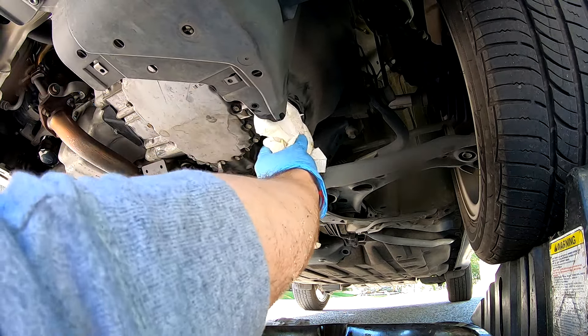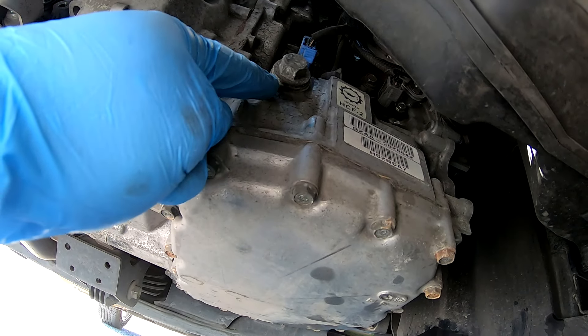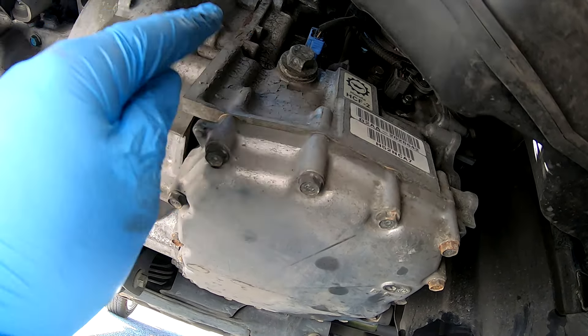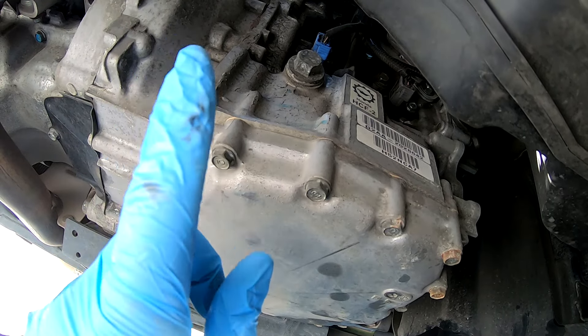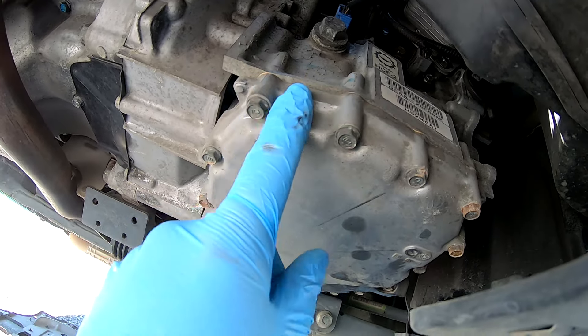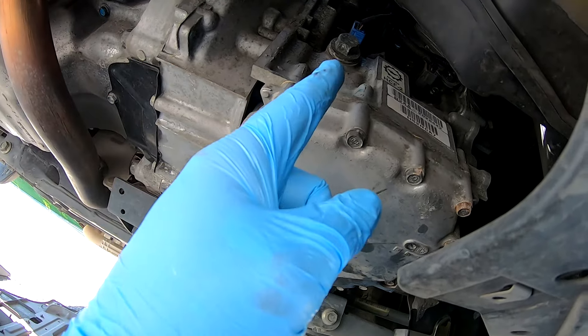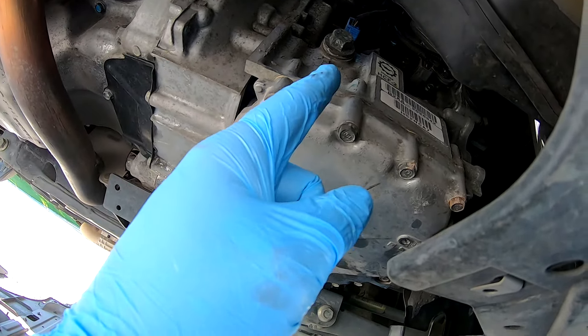Then we can put the lower cover on and get up top and refill. Before we put the cover on — for the record, there is a fill level indicator right here that you can pull off and fill from the top, and when it starts overflowing out of this plug then you know you've got the correct amount. We're just going to put in the correct amount the dealership says. There's no dipstick, and per my local dealership there is no serviceable filter for the CVT transmissions as part of the 30,000-mile fluid change.